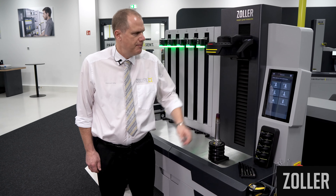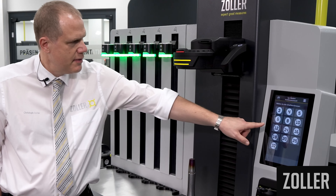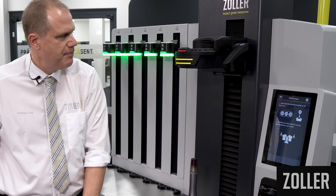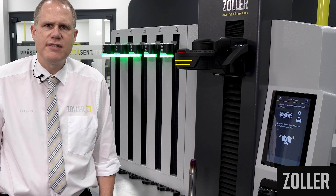You can use the type selection on the Zoller Pilot software to choose which shrink fit holder you will use. A selection of standardized specifications is provided to you.